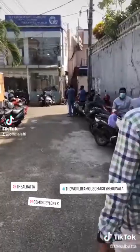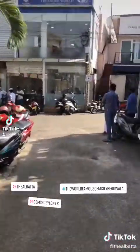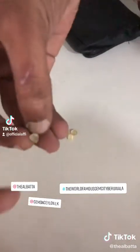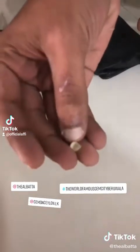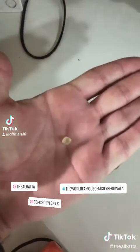We are in the gem market now with my friend, who will take us around the area. This is raw material — raw material that they find at the sand. Yellow sapphire. Masha'Allah.